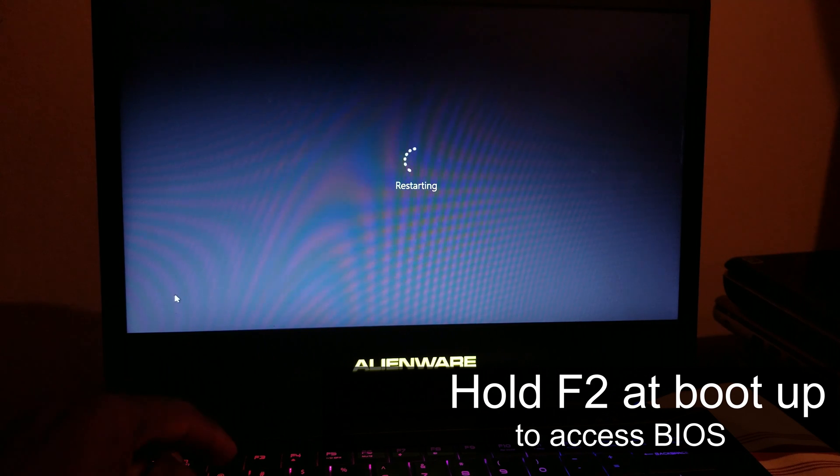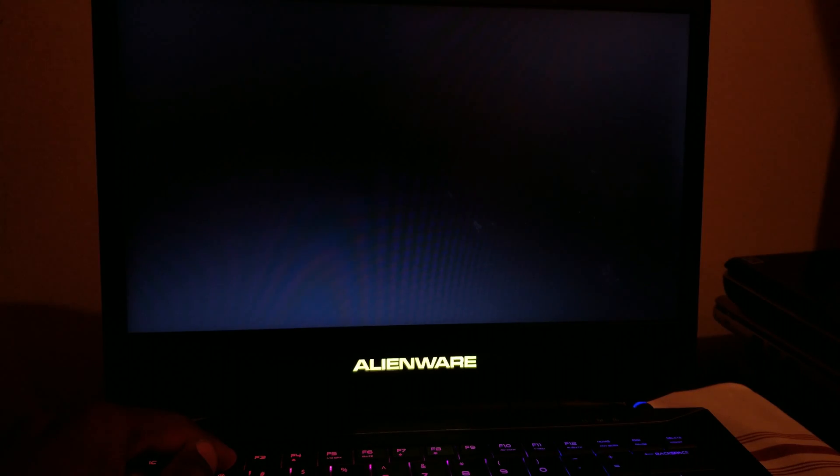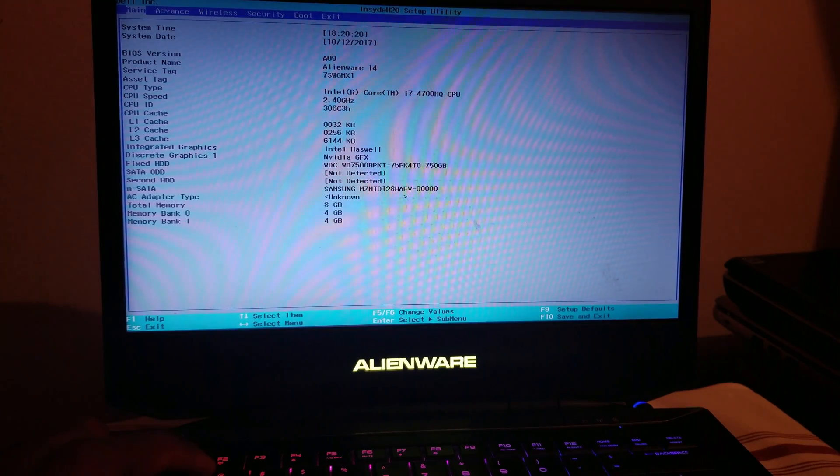So when you restart, I think I'm going to go ahead and press and hold F2. There you go.